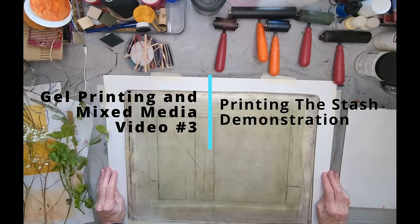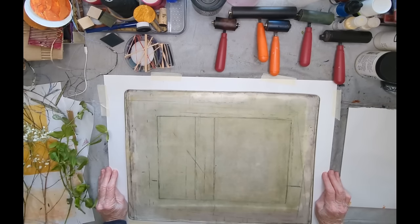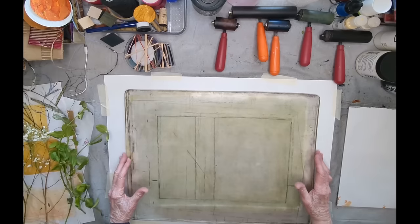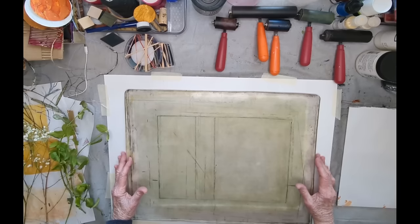I thought I would show you a little bit about the creation of the stash. The stash is my marvelous collection of tissues and papers that I've created. A lot of them are in fact byproducts of other prints — what might be considered by somebody else as waste sheets, but I find them very useful in collage and I'm so glad that I've preserved them after all of this time.